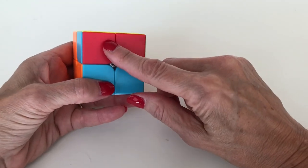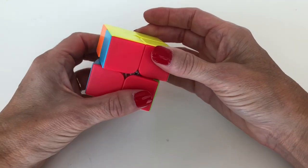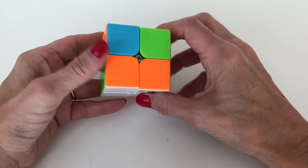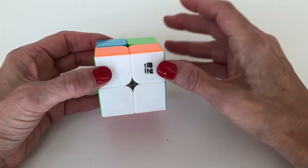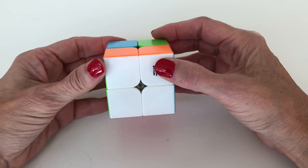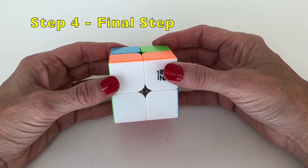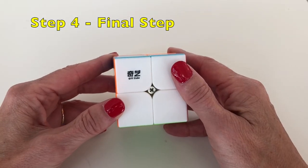She runs up the stairs one, two. Now we look and see — we have a pair of red! We take those two reds and align them with the other two reds, and we've solved the red face. Then we rotate so the red face is on the bottom and the white face is facing us.